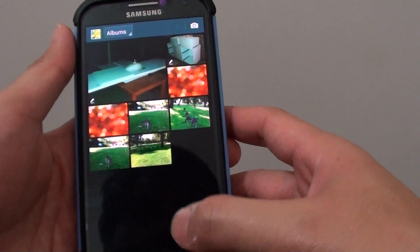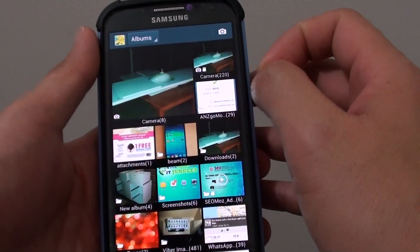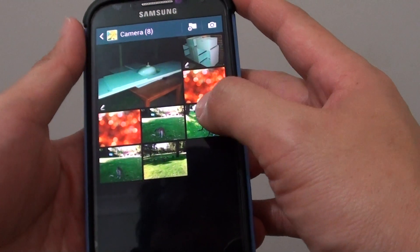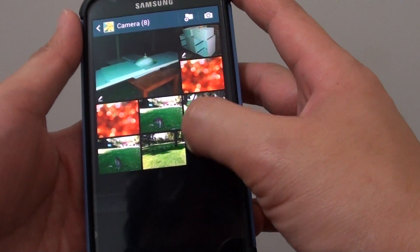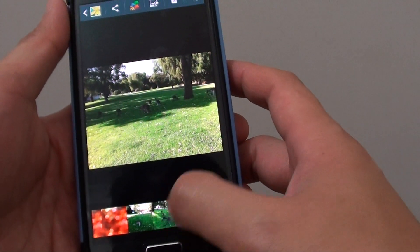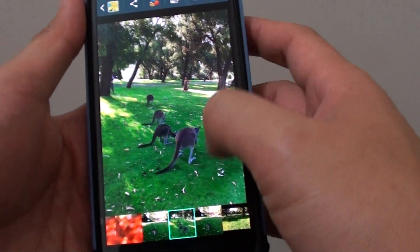In the gallery, simply select the photos that you want to use. Go in here and select the photo that you want to crop. I want to crop this photo of the kangaroos only.